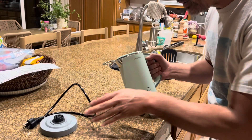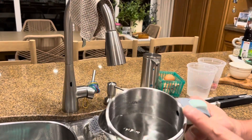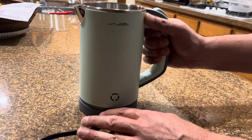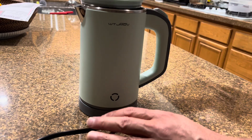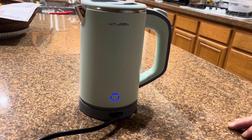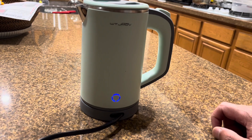Let's test how well this works. I filled it up to the max so it's fully loaded. Put it on the pad, put on the lid, and let's power it up. It is 7:20 right now — let's see how long it takes.